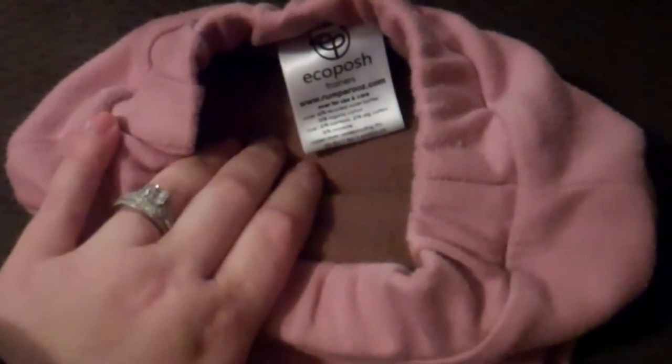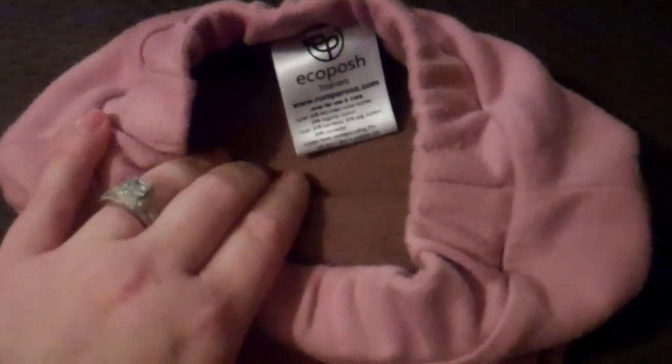I wouldn't necessarily say these are going to be for your beginner beginners, but for the ones who have the concept that they need to go pee pee in the potty. One thing I really like about this one is it is made out of recycled water bottles — love that concept. The outer part is 65% recycled water bottles and the rest is organic cotton. The inner is bamboo and organic cotton and polyester — about 50% bamboo, 20% organic cotton, and 30% polyester.